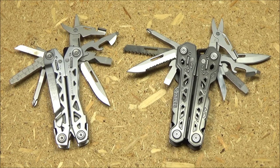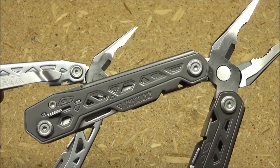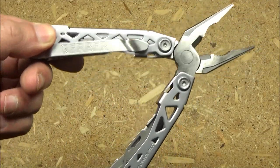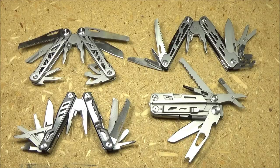Here's a comparison between the NXT and the Gerber Truss. Think of the Truss as a deluxe NXT — it has more tools, a wood saw, and two blades: one mostly serrated and one plain edge, but it's noticeably thicker, heavier, and about five to ten dollars more expensive. I do prefer the handles on the NXT though. Note the angle change on the NXT's handles — where the Truss handles are straight in that same area. The angled handles on the NXT are more comfortable and give you better leverage for applying force.